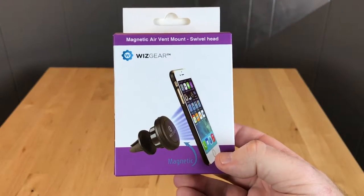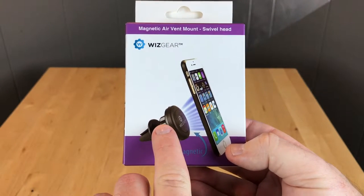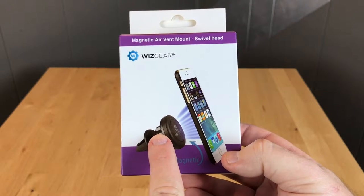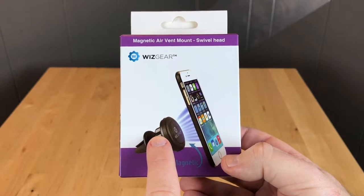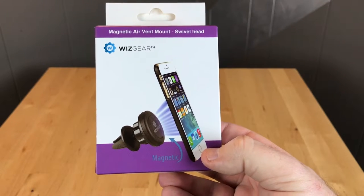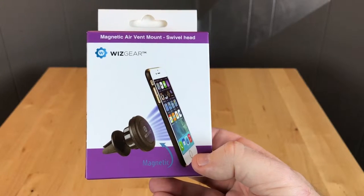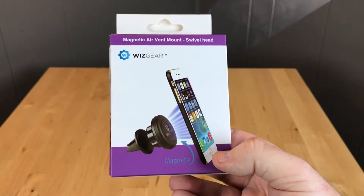Here we have the magnetic air vent mount by WizGear and it's going to allow you to mount your cell phone to this little black piece that attaches to the air vent in your car. That's going to be great for when you're using GPS or Siri — your phone will always be right there in your line of sight. So let's open this up and take a look.